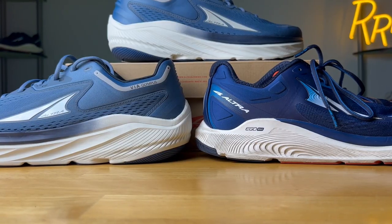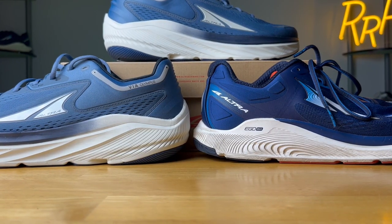Now for the part you've all been waiting for — let's talk about the midsoles. Altra has three different midsole foams: Ego, which we see on the Provision; Ego Max, which both of these shoes have; and Ego Pro, which we see on the Vanish Carbon and Vanish Tempo, their race day shoes.